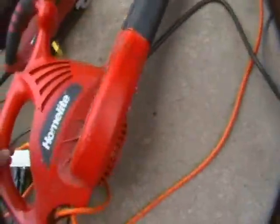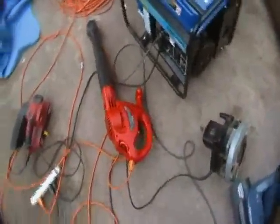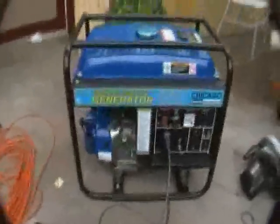I've got a 12-amp vacuum cleaner, a 10-amp skill saw, a 7-amp leaf blower, and a 6-amp sander. This generator will power the vacuum cleaner, the skill saw, and the sander, but it will not power the vacuum cleaner, the skill saw, and the leaf blower — and there's only a 1-amp difference there. So if you add that up: 6 and 10 is 16, plus 12 is 28. So it'll do 28 amps, but not 29. That'll be the benchmark for the alcohol — let's see if it'll do the same.